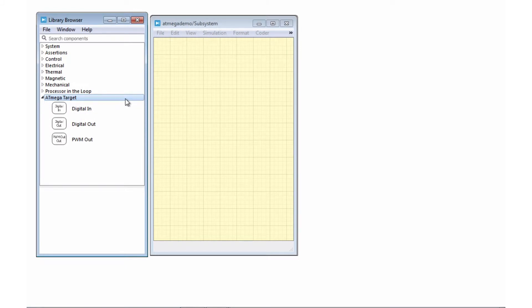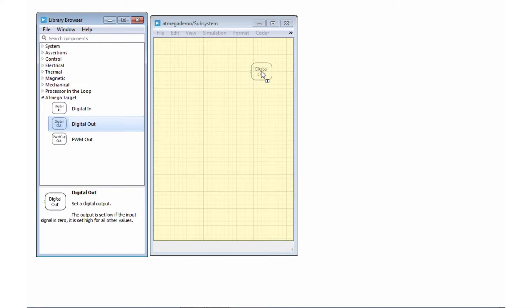Let's start by taking a look at the blocks that are currently available for use. We have a digital in, digital out, and a PWM out block. Let's take a look at the digital out block first. This block will take an input of either 0 or 1 and, depending on that input, will output a high or low signal to the selected pin.